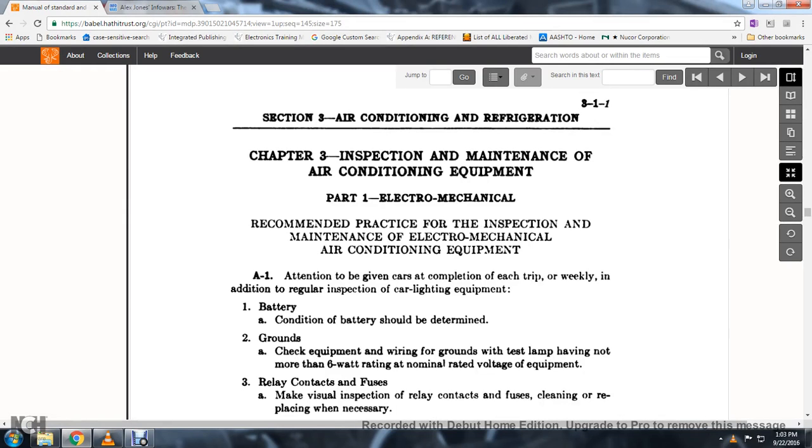Section 3, Air Conditioning and Refrigeration, Chapter 3: Inspection and Maintenance of Air Conditioned Equipment, Part 1. Electromechanical Recommendation — Practice for Inspection and Maintenance of Electromechanical Air Conditioned Equipment.